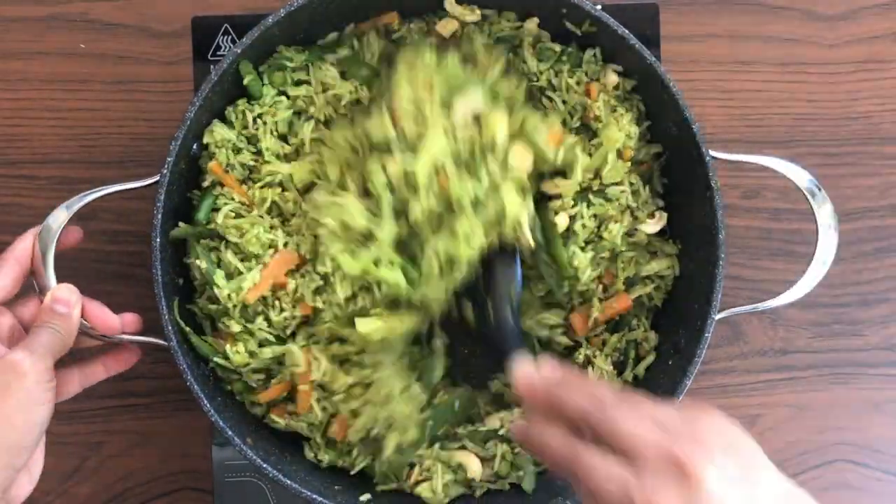This is great for lunch boxes and picnics as it doesn't have any onion and garlic. Serve it with your favorite raita — for me that is boondi raita — with this pudina bhaat, or mint pulao. If you've liked this recipe, please don't forget to hit the like button and share my channel with your family and friends so that they can enjoy my recipes as well. Until next time, take care.